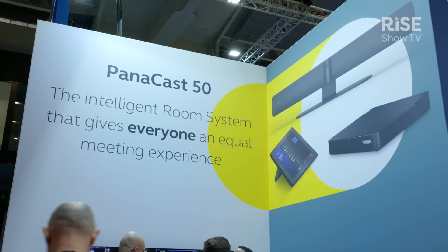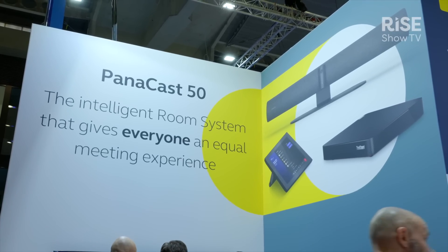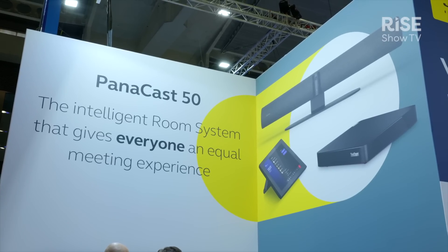It also has intelligent zoom and speaker tracking, allowing you to select different modes. All the existing features you're used to on the Panacast 50 will be contained within the bar.